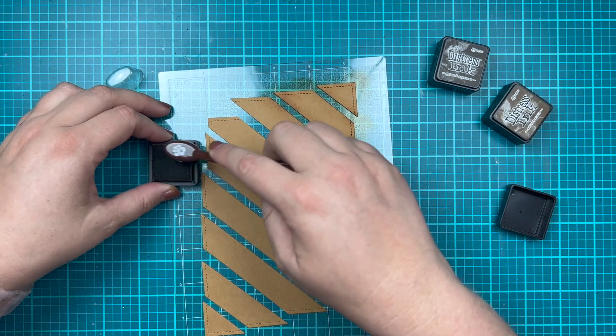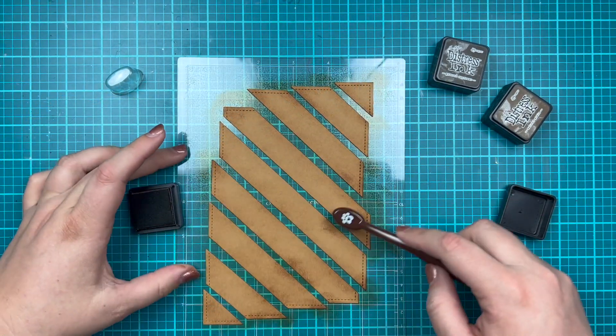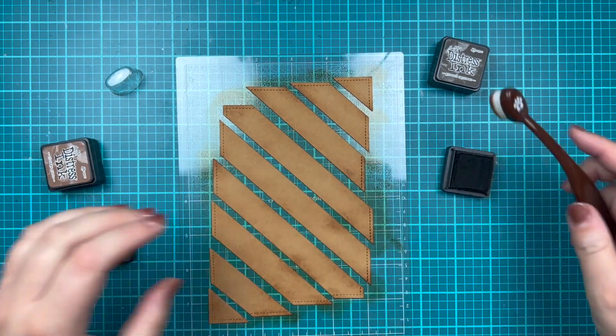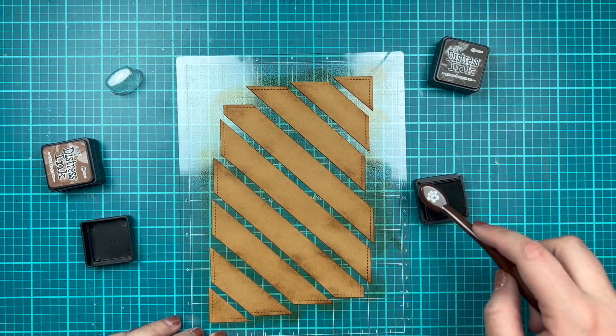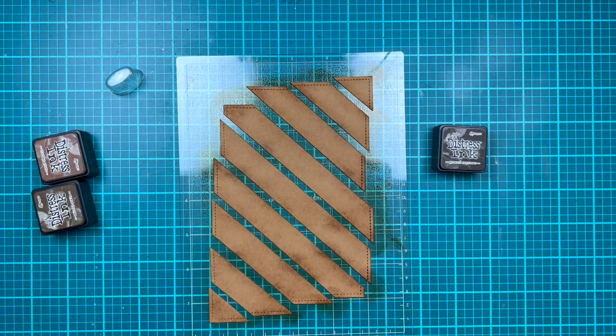Next, I'm going to grab a little bit darker color and just add in some texture. I have the colors linked down below — I believe I grabbed Walnut Stain, but I will have the correct colors down below in my description. I'm just adding some darker spots here and there where I like it.